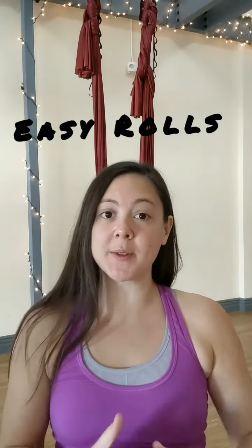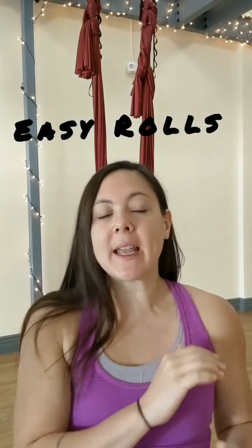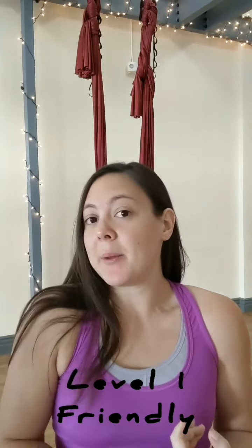Hey y'all, this is Cassie here. Today I want to go over easy rolls. This is something I would typically teach towards the end of a level one class if I had students that had come to maybe a few classes, or if I had a group that was just doing really well and wanted to experiment with something a little bit more exciting in the swing. There are three prerequisites for doing an easy roll.